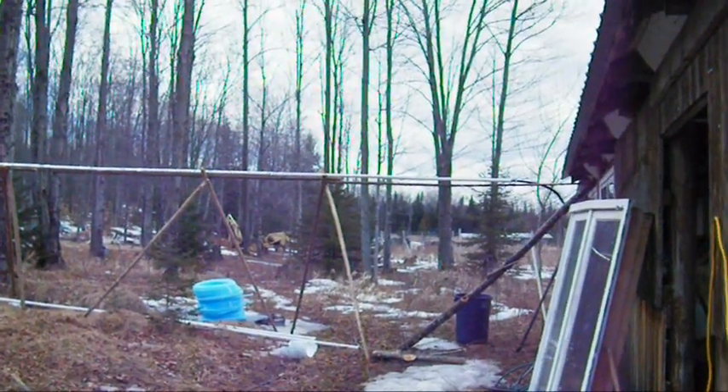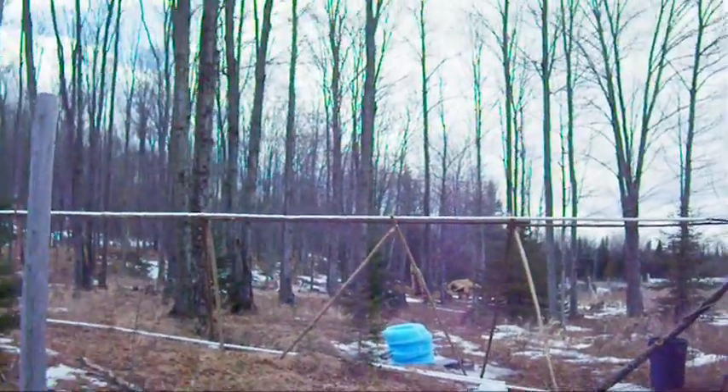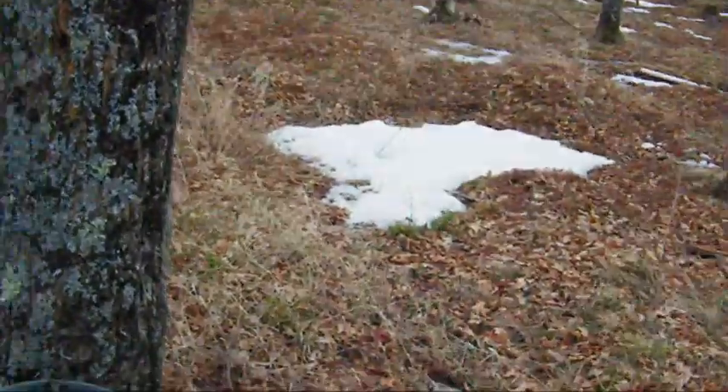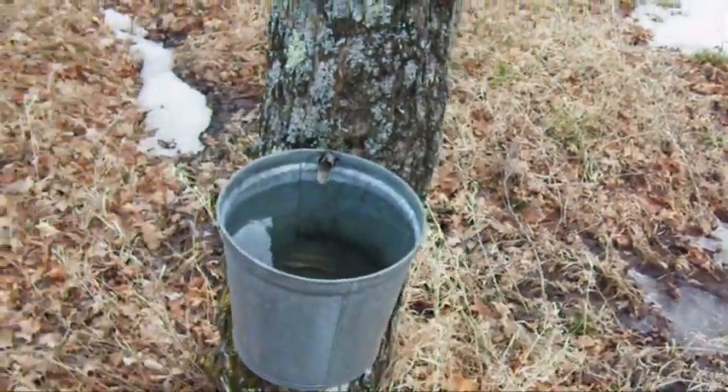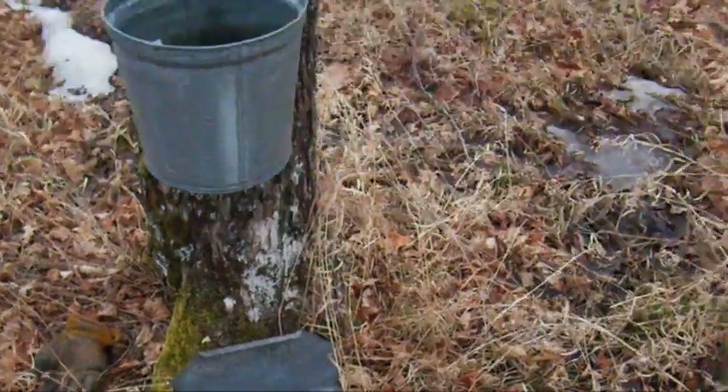We got one little leak — that's not going to bother. Well, I'm going to go find some buckets, I'll catch you later. I've got a bucket of sap there, it's full. I've got a bucket there.